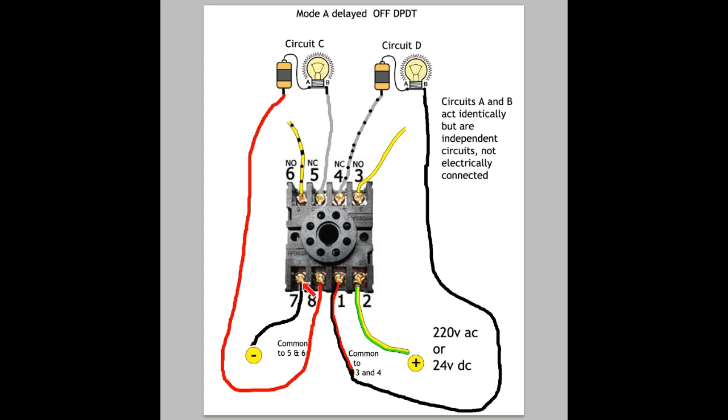If the current supplied to 7 and 2 goes off, the relay resets itself and the light bulb will go on. Note that I have a separate battery here, so it's not connected to 7 or 2 in any way. You can, depending on what you want to do, combine or connect pins to use the same power source, but for clarity I show this with separate power sources. Both circuits C and D in this picture act identically: the light bulb is on by default, stays on for 1 minute after current is supplied to the timer, then both go off. That's Mode A — double pole, double throw, with a delay on both.